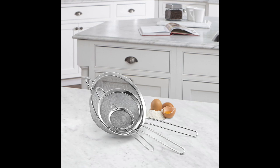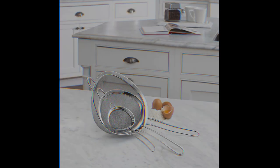These strainers are not only functional but also easy to clean and store, making them a convenient addition to any kitchen.